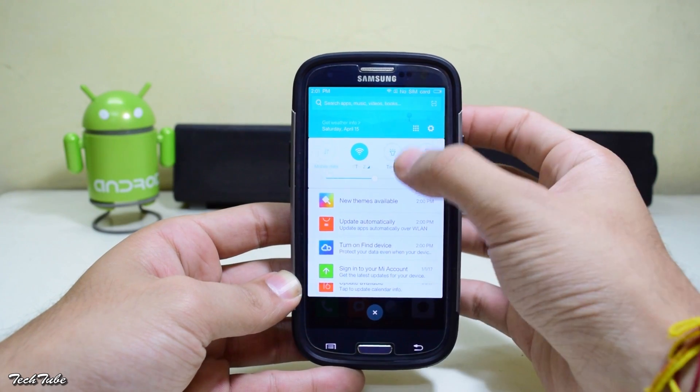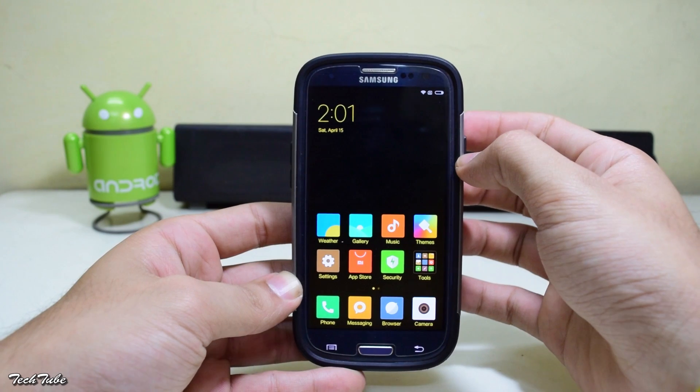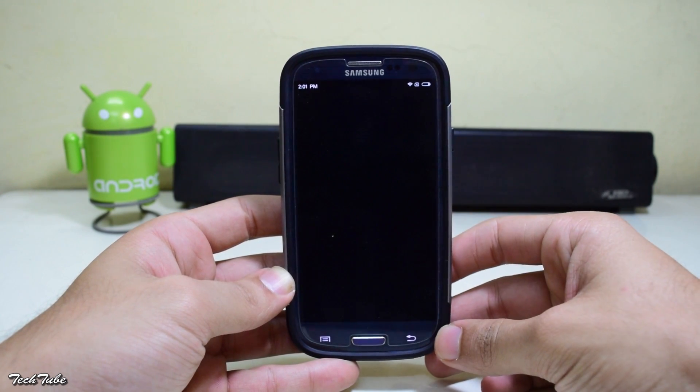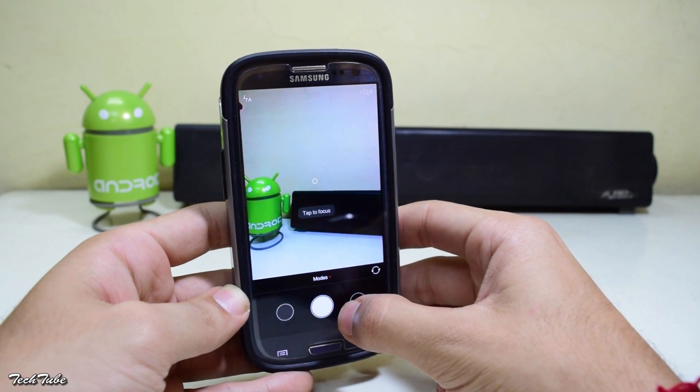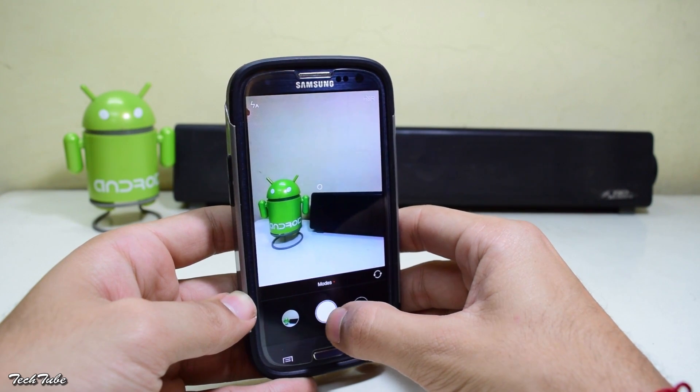Everything works out of the box, including network data, Wi-Fi, calls — basically everything. The camera also works: both the image capture mode and the video mode work perfectly. It is just that the camera is a little slow to respond.